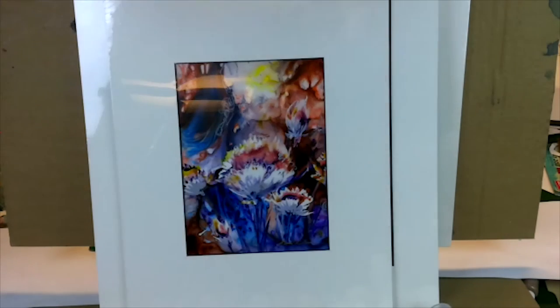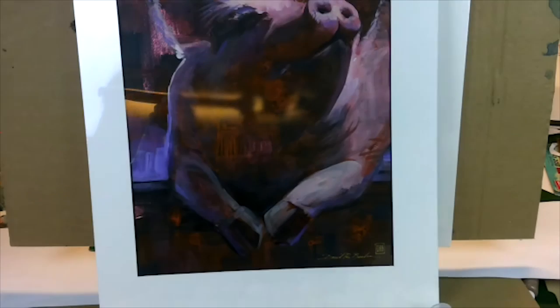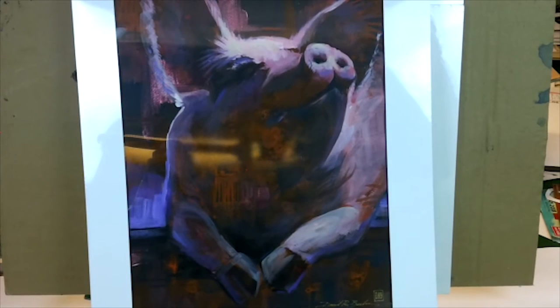But this one is actually done on Yupo paper. This was acrylic inks — not the fluids, this is an acrylic ink. The acrylic inks are very ink-like and watery, and they work well on transparent Yupo paper. This was done on black paper — black watercolor paper — a new paper that Stonehenge just put out. It's the only black watercolor paper out there that is 100% cotton and has sizing on the surface and inside the paper, so it's actually watercolor paper.